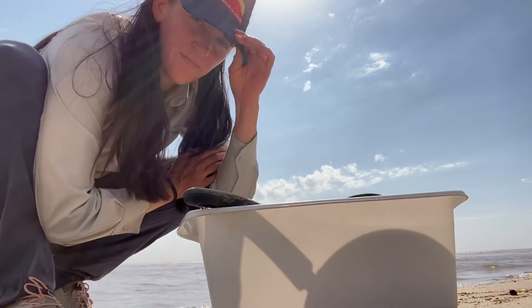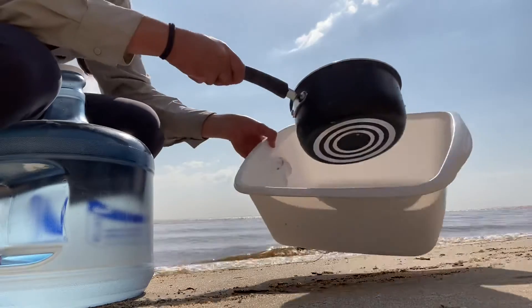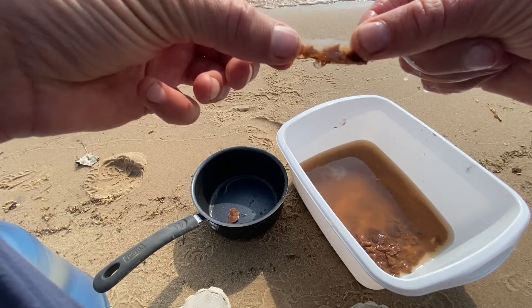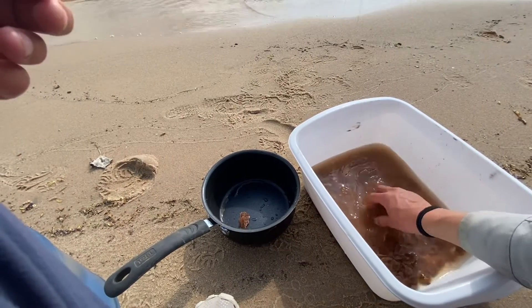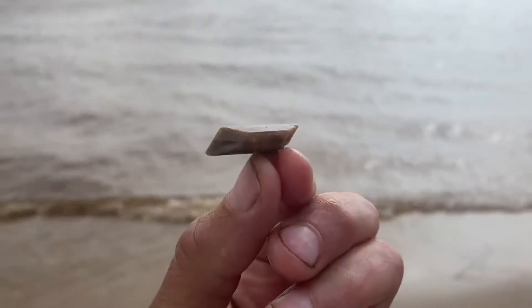I'm back at the campsite down at the beach. Let's rinse off these crystals!